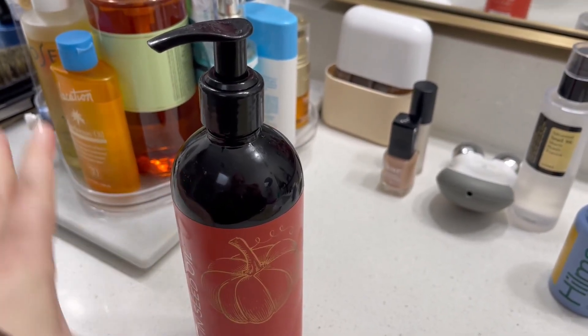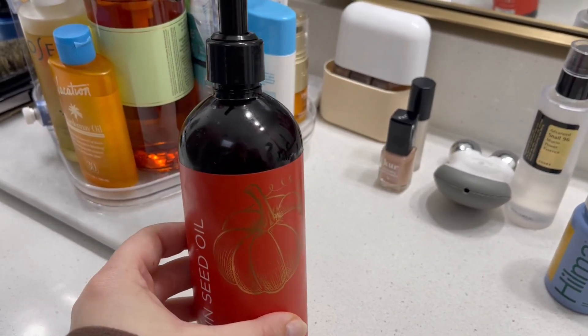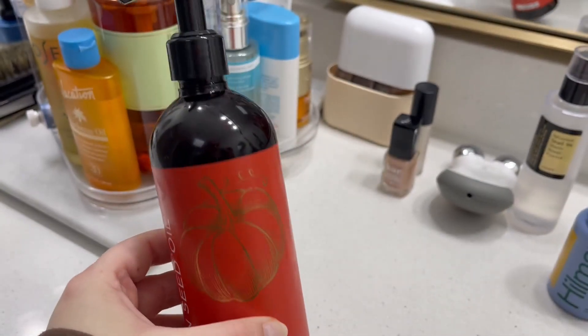Into my nails, my cuticles, my hands. It's really great for knees and elbows. I have really been enjoying this.